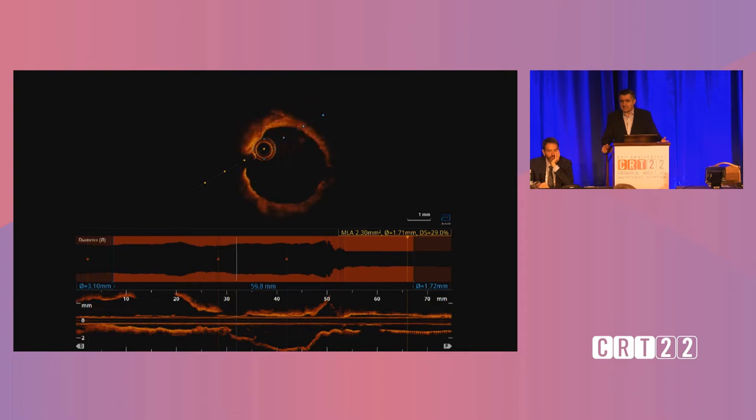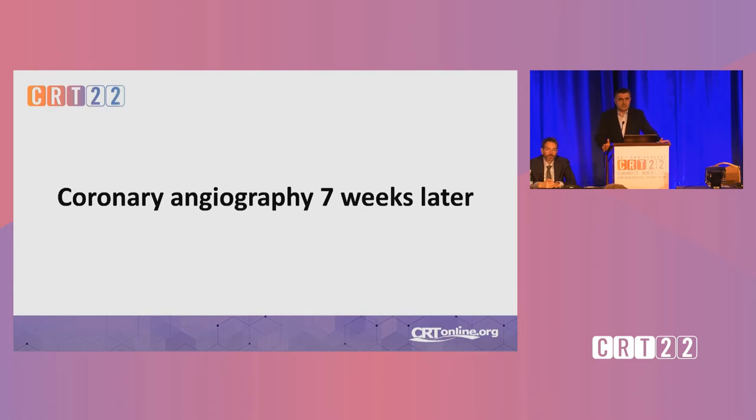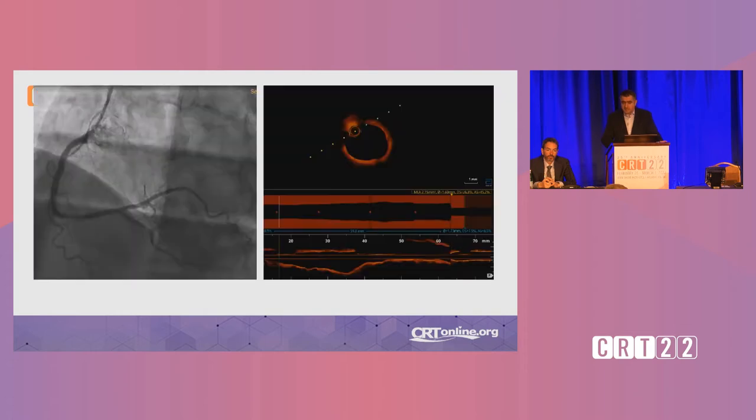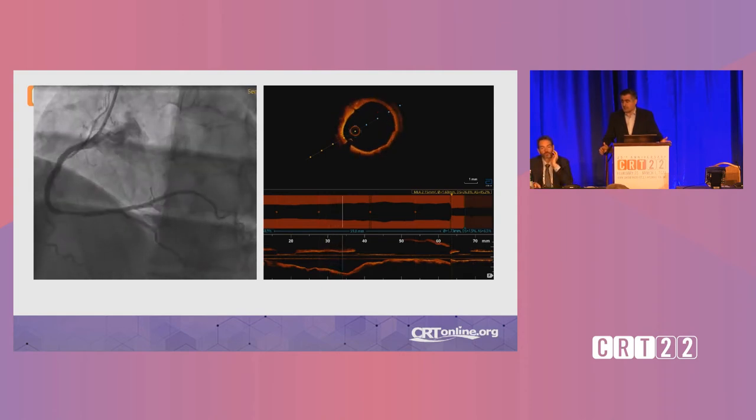You can see the vessel is a bit dissected, but the rest of the lumen is so large that I did not consider putting a stent in here. Because this is so novel, I very often bring those patients back to also gain safety for myself. So I brought the patient back after seven weeks, because he is really unwilling to take dual antiplatelet therapy, and this was the deal we made. This is what it looks like after seven weeks — on OCT, you can see there is no more dissection, and the vessel looks quite healed, actually much better than it looked seven weeks ago.